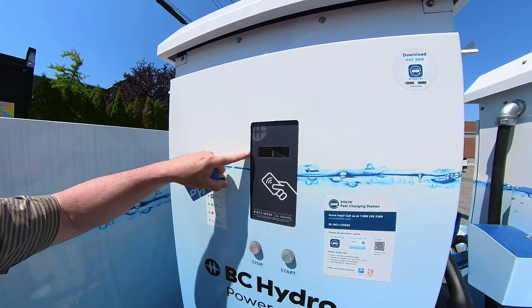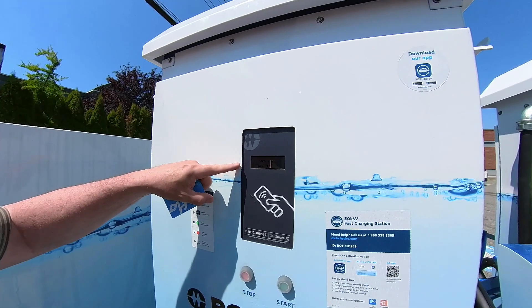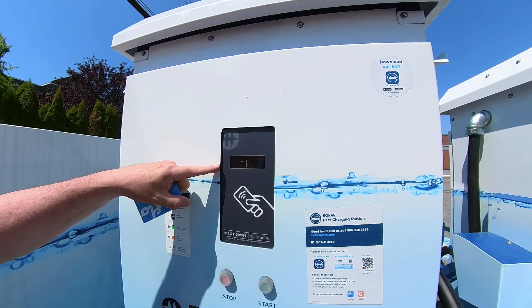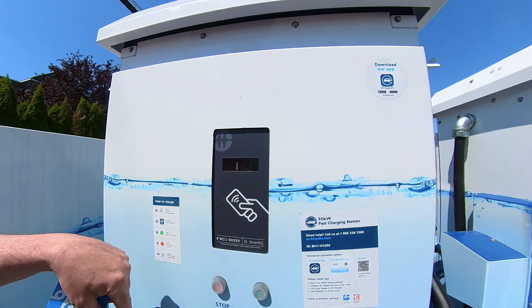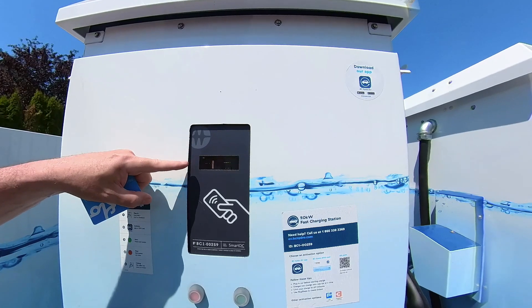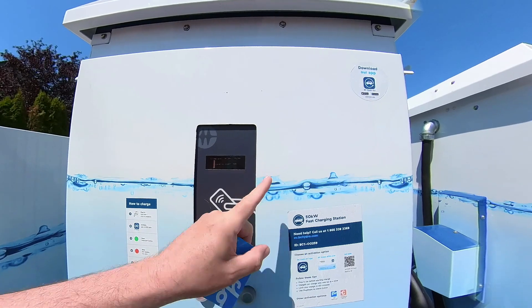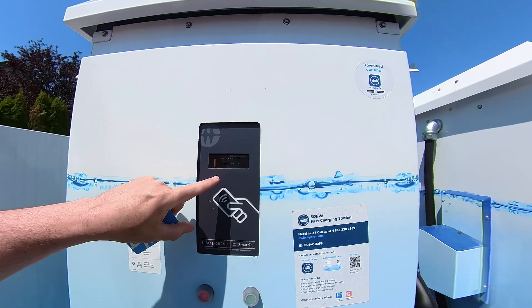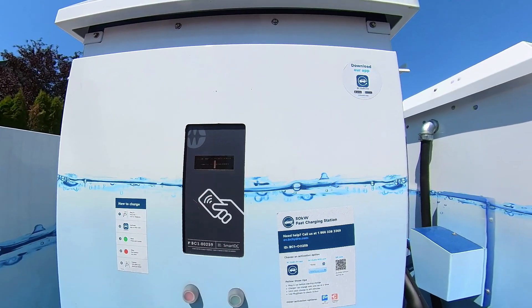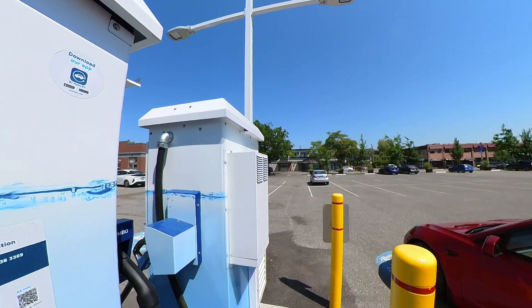It's going to go through some voltage checks to make sure it's ready to go. I'm not sure if you can read that, but it's saying 'CHAdeMO vehicle detected' and 'pre-charge tests in progress.' My battery is at 80% right now. It's rated for 50 kilowatts at 125 amps, and I'm getting 31 kilowatts at 80 amps — not too bad at 80%.